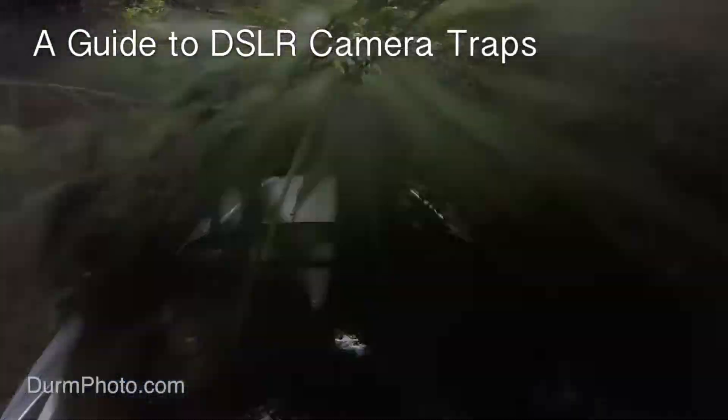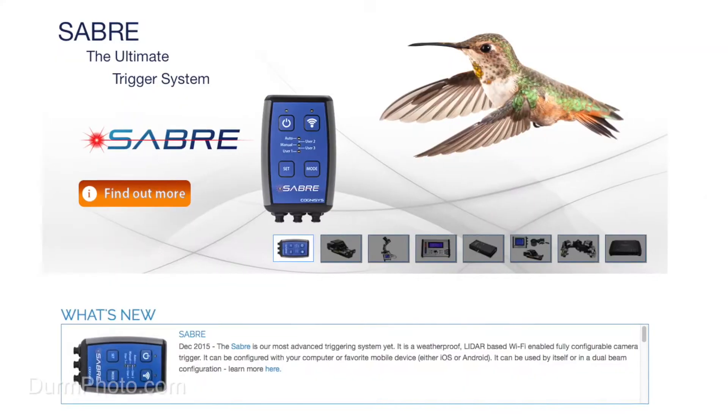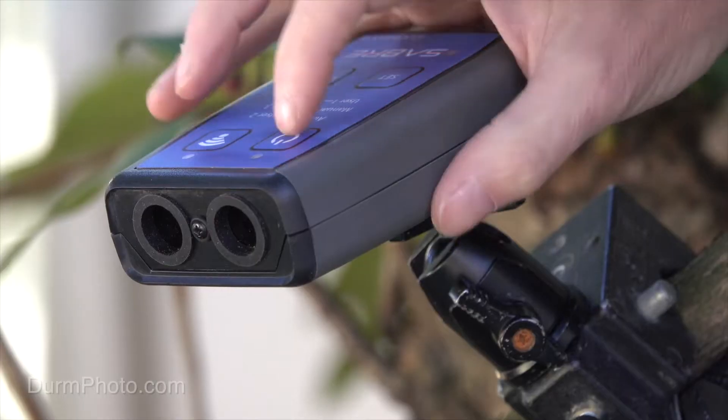I'm going to talk to you a little bit more about the Sabre sensor from Cognisys. In my last video, a guide to DSLR camera traps, I talked about this sensor. It was brand new at the time and I hadn't really had a chance to test it. It seemed very exciting, and now that I've had a chance to actually use it in the field, I thought I would do a review.